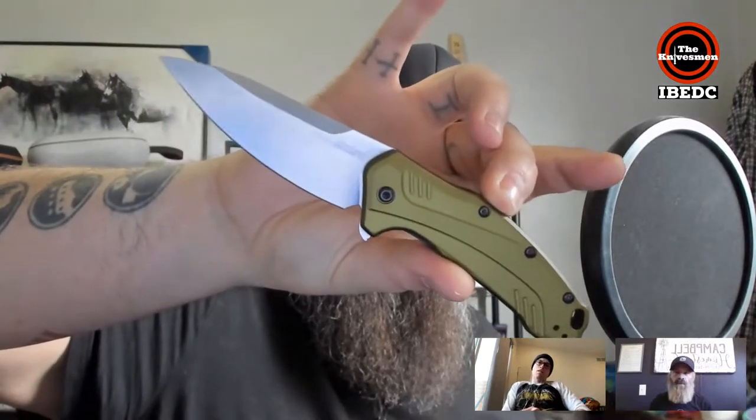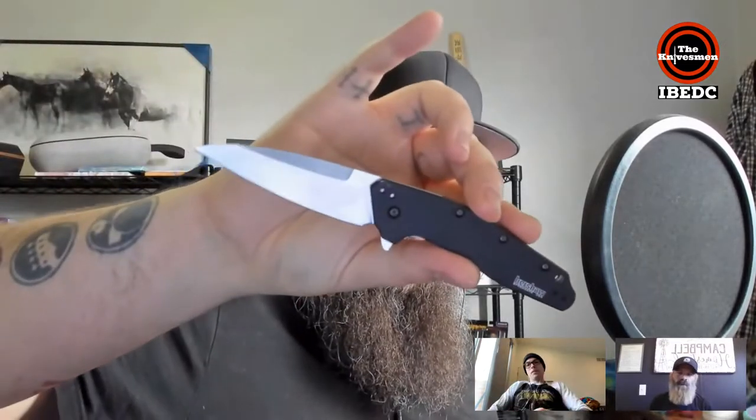We're going to start things off with a quick pocket dump. On the wrist, I've got a GW-A1000 — that's an old school G-Shock aviator. In the pocket, because spring has sprung, I've got two today: the Kershaw Link and also a freshly strapped up Kershaw Dividend — an M390 and a beautiful Dividend from a good friend.